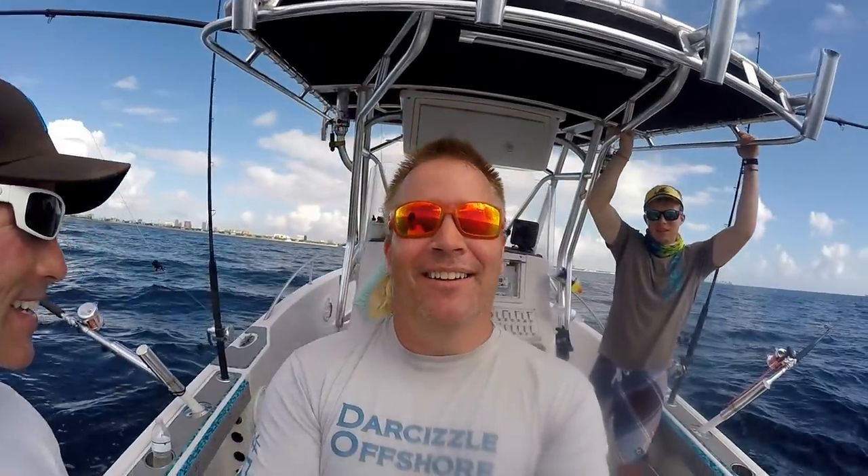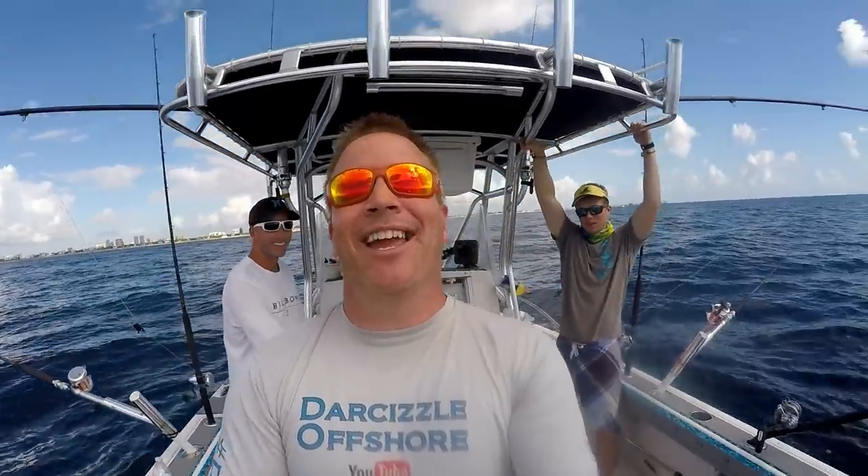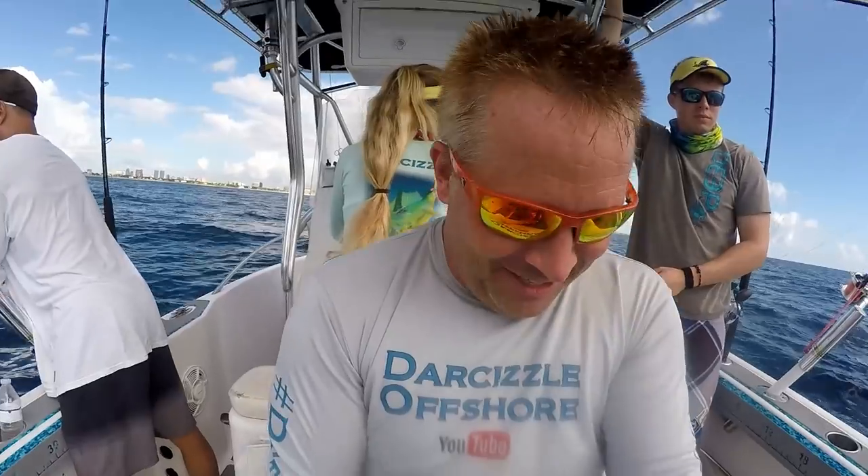Say hi Brian. They got me on the pole cam, making fun of me because I'm reeling a fish. This is a big fish.